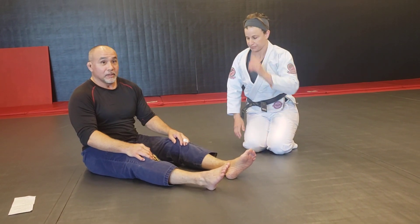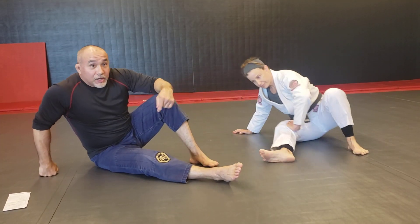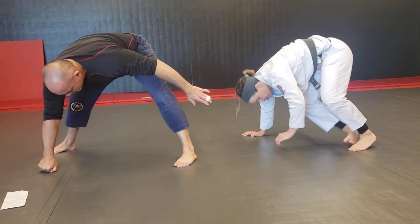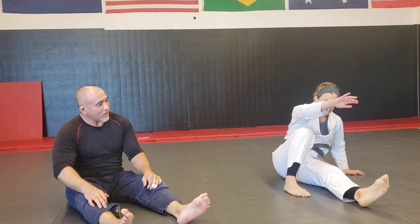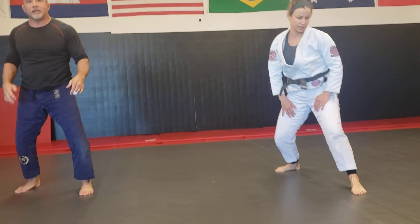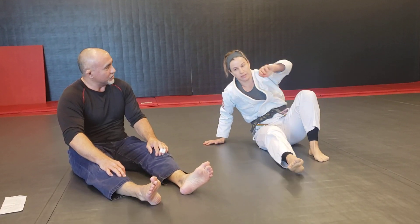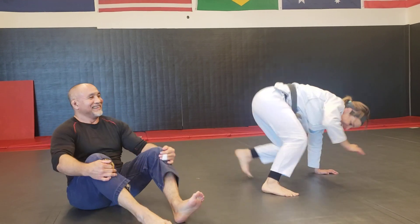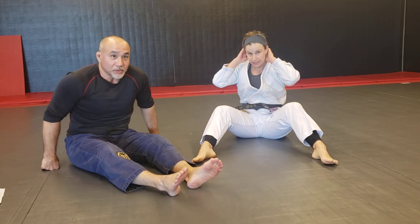Now we're going to work on our technical stand-up. You're going to post a foot and a hand on opposite sides. From there, use those posts to make your hips light and get your hips off the ground. The free hand goes out in front, the free leg is straight out in front. From there, pull that free leg backwards, stand up, and get to your feet. Go back down, do the other side. Remember: use those posts to make your hips light, bring them high off the ground, pull that leg back, step, and stand up stepping backwards. Doing one of those for a minute would be a pretty decent workout.